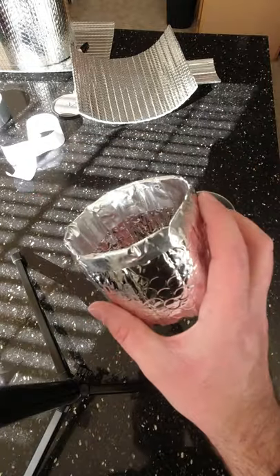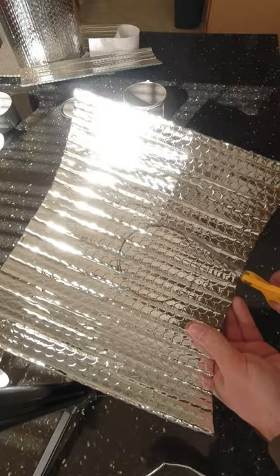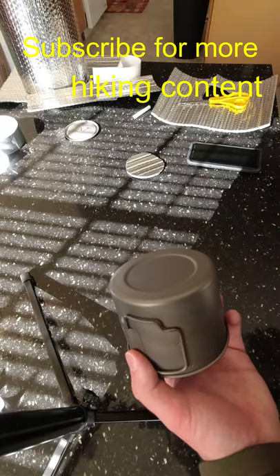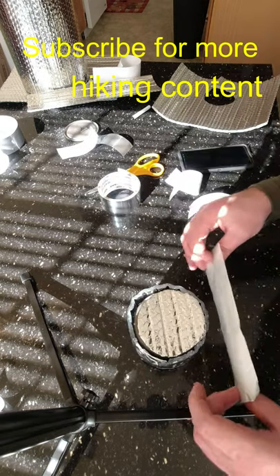Now we have the outside of the cozy constructed. Grab another piece of Reflectix and trace out the outline of your pot. Cut that out, take your pot upside down, cozy with the unfinished side up, put that around that. Cut off two strips of tape and put them around the bottom.